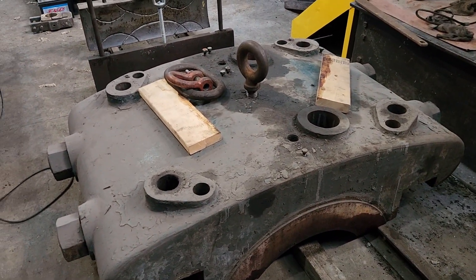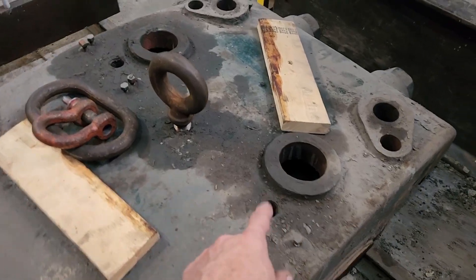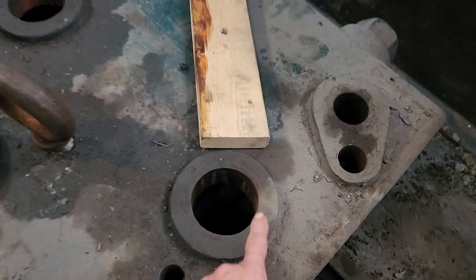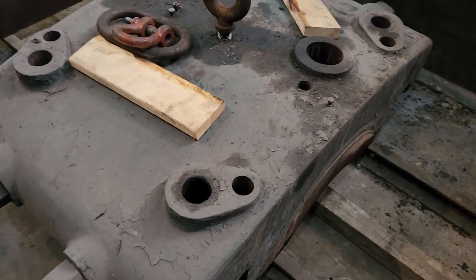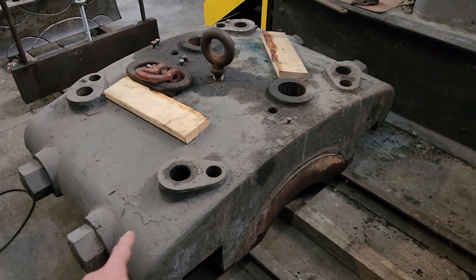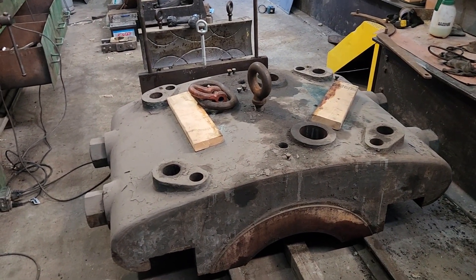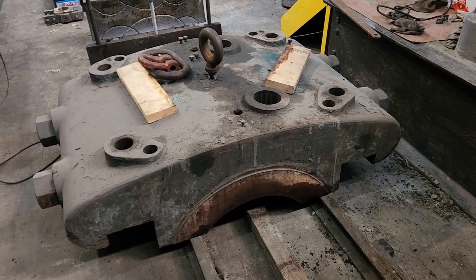Now we're down to the main bearing cap. We'll clean this up and repaint it to get it ready. It has three threaded holes — the middle one is for lifting, and when it's in place, adapter plugs turn those into oiling holes. The large openings are inspection ports so you can look down at the bearing and pour oil in if needed. The tie-down bolts and wedge-adjusting threads come up through there as well. It has two large steel tie bolts because this bearing cap serves as the top structural member of the bed plate.